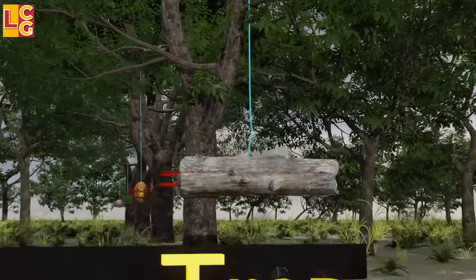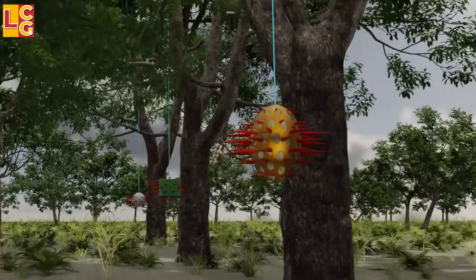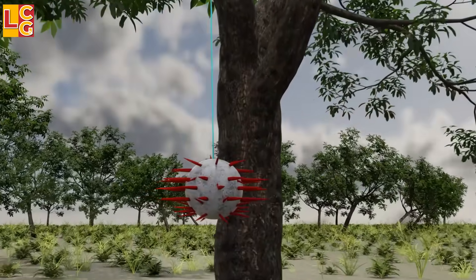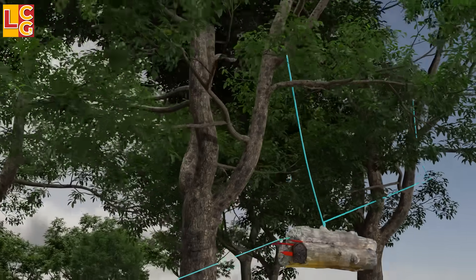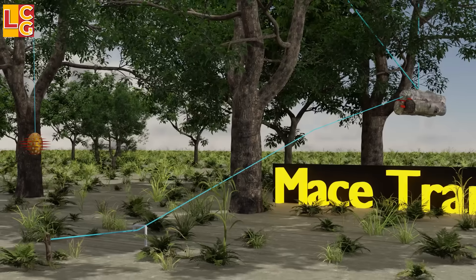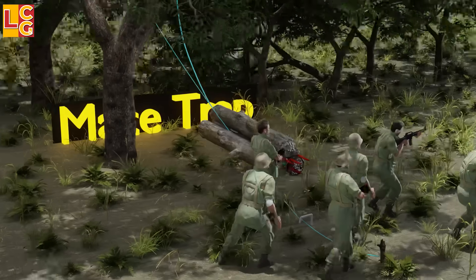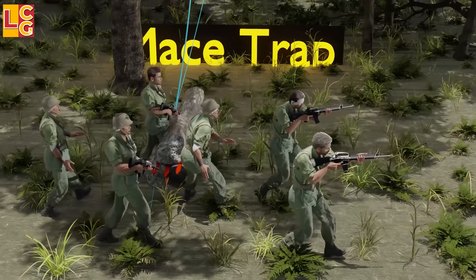Maze Trap: The Maze Trap has different designs — it can be made of wood with spikes, rounded mud with spikes, a wooden box with spikes, or round cement with spikes. This trap is hung with a rope tied to a tree. Its trigger is a hidden rope connected to the maze. When the enemy hits the tripwire, the maze immediately strikes the opponent. This is a fatal booby trap due to the force of the impact from the maze's weight and distance.